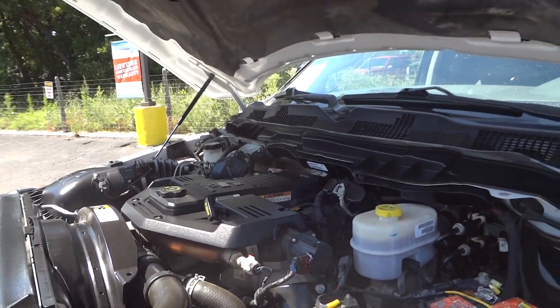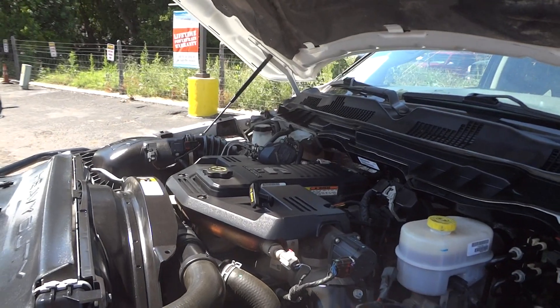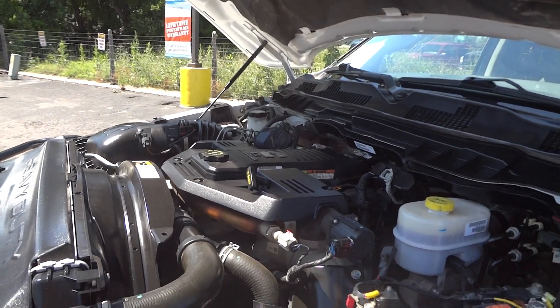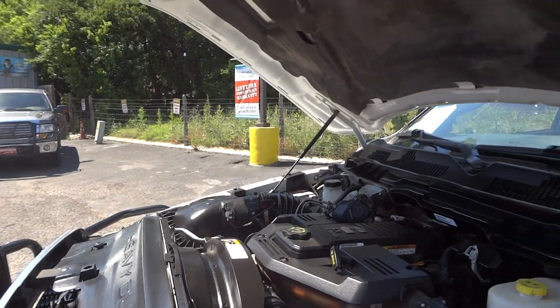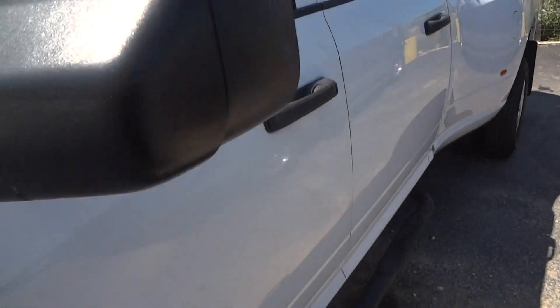For fuel economy, these trucks aren't required to meet the EPA, but they can get an average of about 14 miles per gallon depending on towing and driving characteristics. Let's go ahead and shut the hood and go back inside.